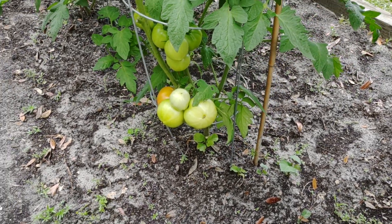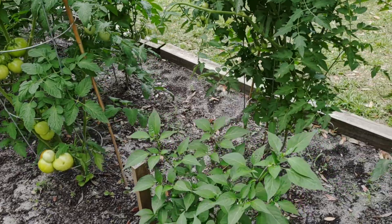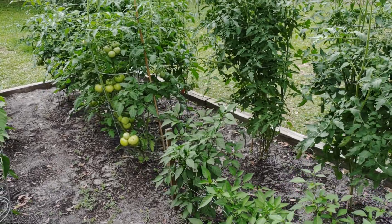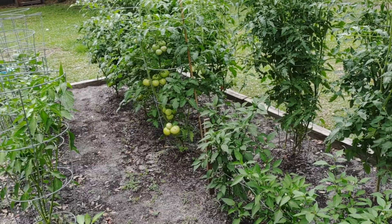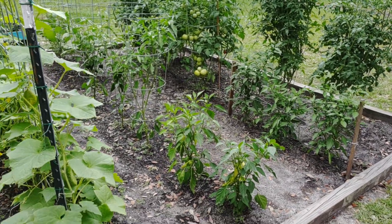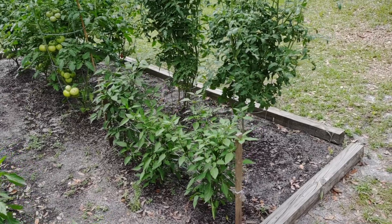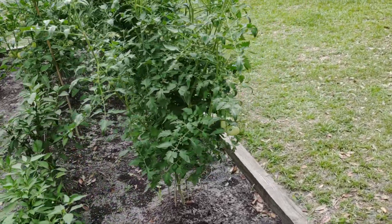There are a lot of different opinions out there about what causes blossom end rot and how to treat it, but I'm going to talk specifically about what I think causes it from my research, and the two things I do to try to prevent it. Last year it especially hit my heirloom tomatoes — I was growing Cherokee Purple and German Johnson — and I lost probably a good two dozen tomatoes to blossom end rot. They say you can cut the rotted part off the bottom and maybe salvage the top, but I don't think that's really even worth it. Basically it ruins your tomato.